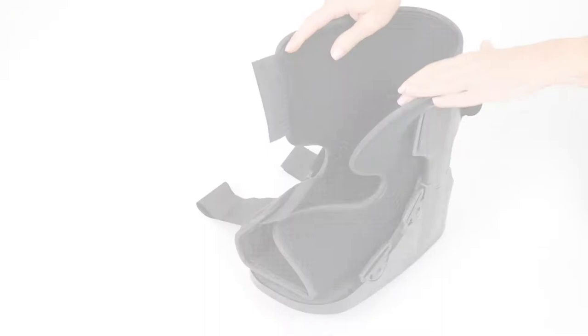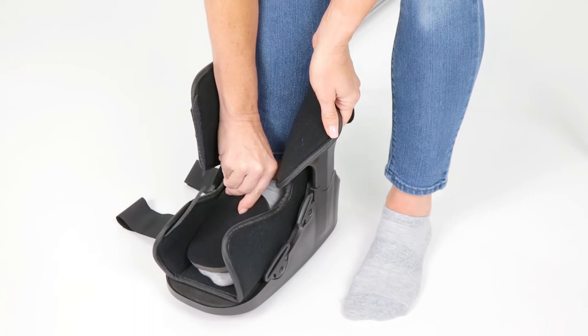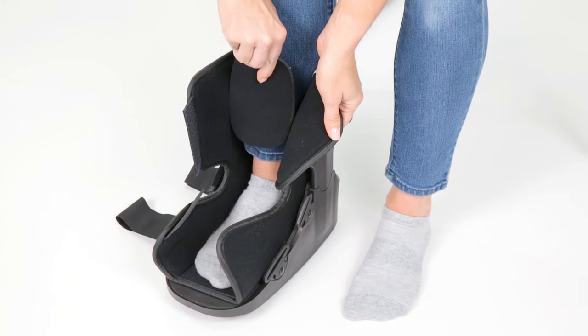Secure your foot inside the boot. For extra comfort, additional padding can be placed on the top of the foot, on the ankle, or placed on the shin.